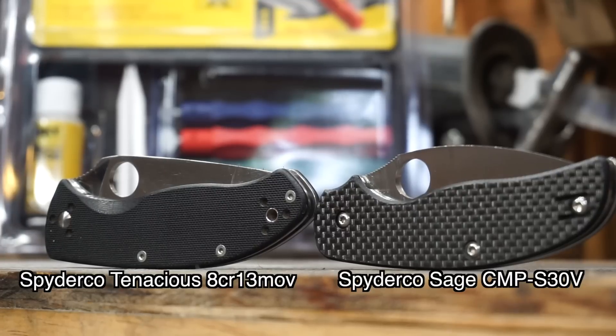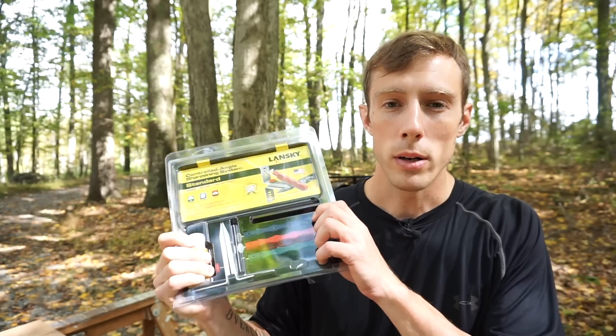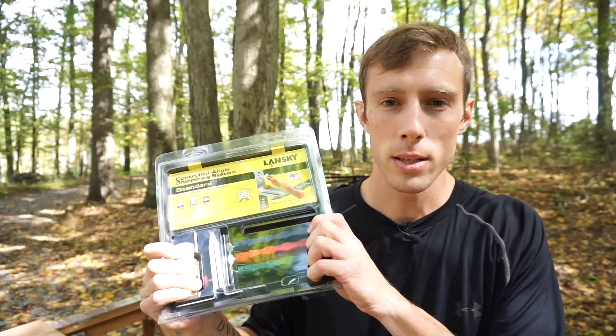We've got two different knives to test this on. I have the Spyderco Tenacious, which has 8CR13MOV steel. I also have the Spyderco Sage 1, which uses S30V steel, so we're definitely going to be putting this to the test. Let's get right to it.